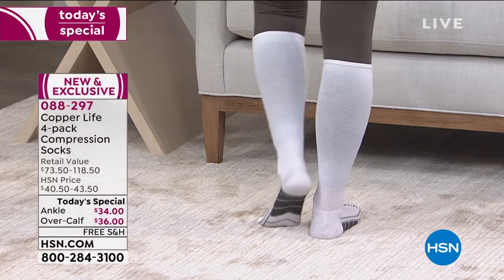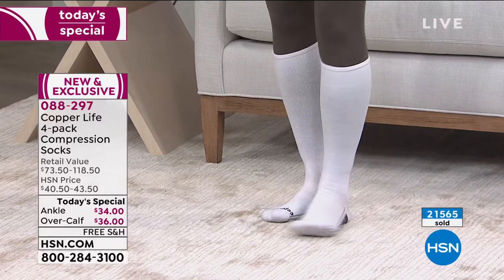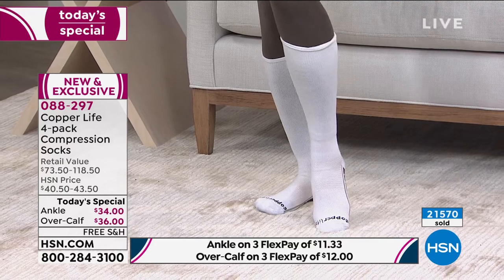These are so popular today. I think this is one of those universal issues that a lot of us have but didn't really know how to resolve — in terms of achy, tired feet. Yeah, absolutely.